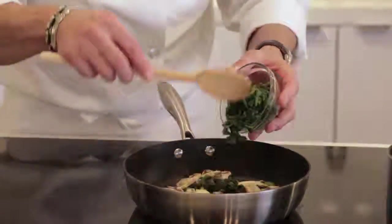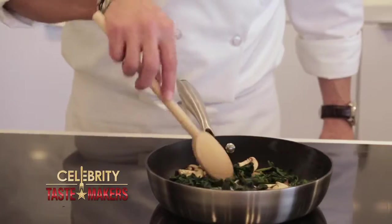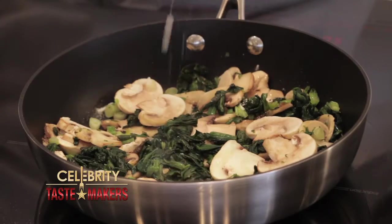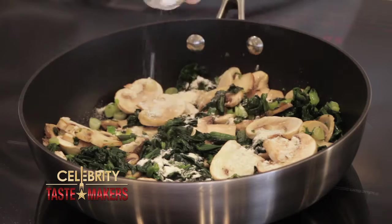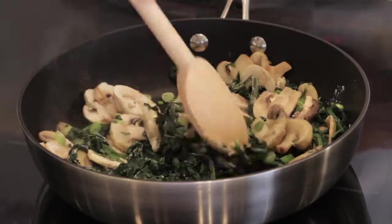Season it with tarragon, add salt and pepper, then add the spinach. You can use fresh spinach or frozen. After about two minutes, add the flour and give it a little stir.